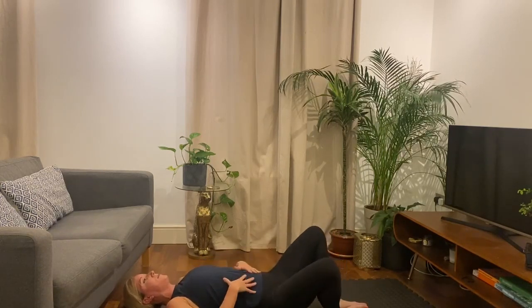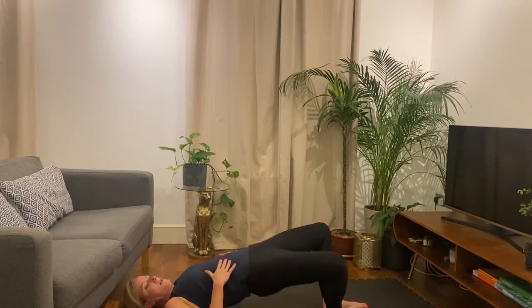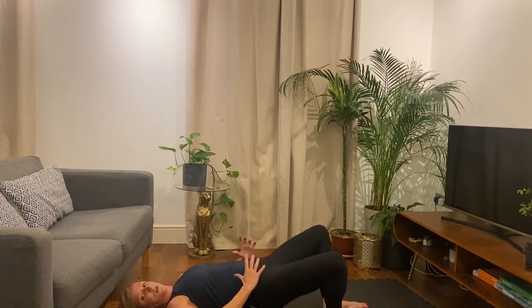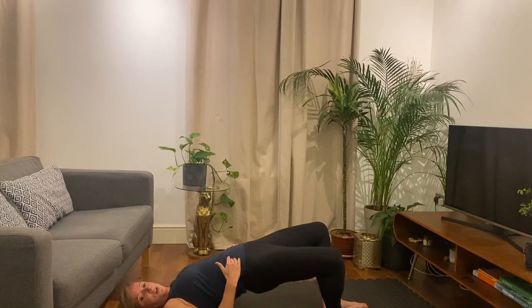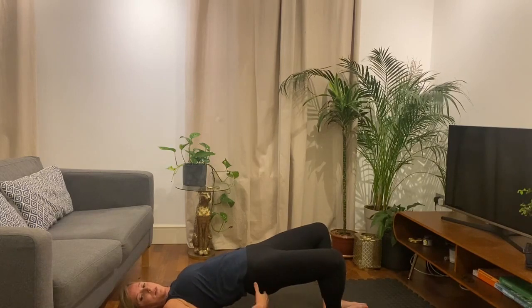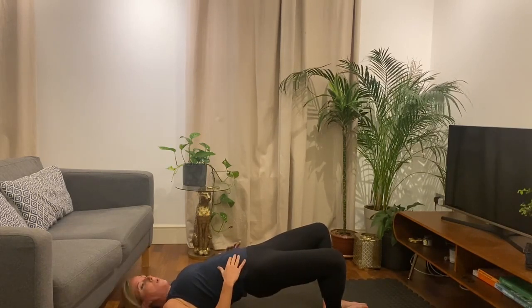Let's do reps — up, down, up, down — 10 seconds. Really squeeze. As I said, if you want to use a weight, just hold a weight here. Okay, lift and hold and squeeze. Squeeze, squeeze, squeeze. Three, two, one.